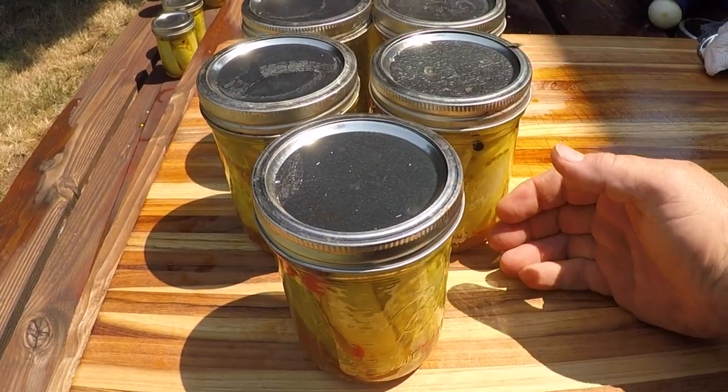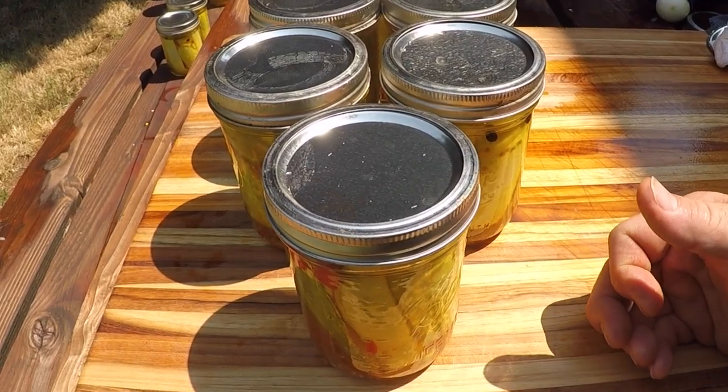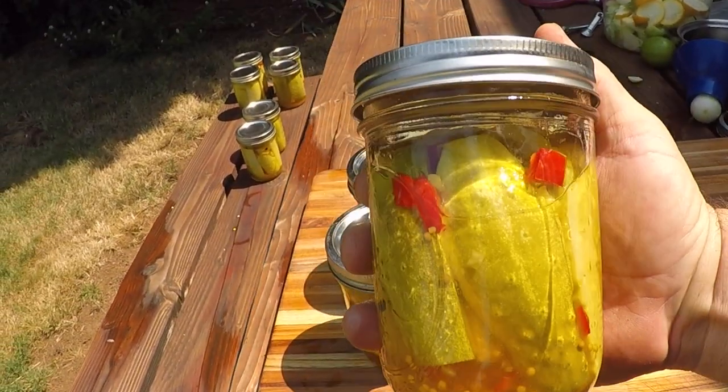Hey everybody, it's the peak of summer and the cucumbers are coming in, so it's time to preserve them. I'm making these sweet and spicy pickle spears that everyone's gonna love, so let's get started.